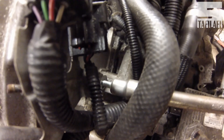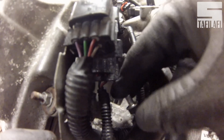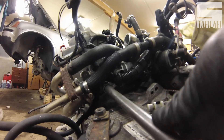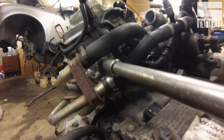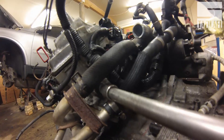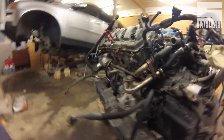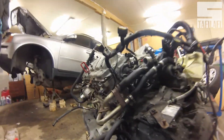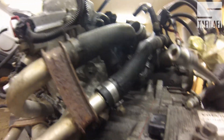Then remove the cylinder head water inlet — there's a couple of nuts holding it in. Then you will need to remove the two studs to be able to lift the cylinder head.